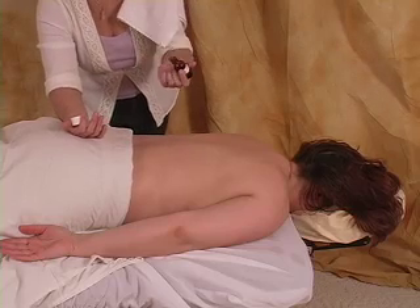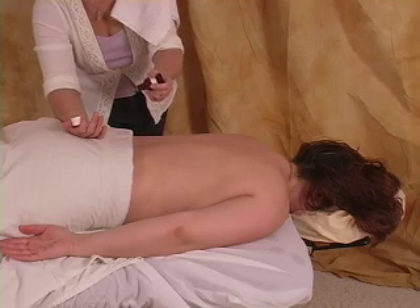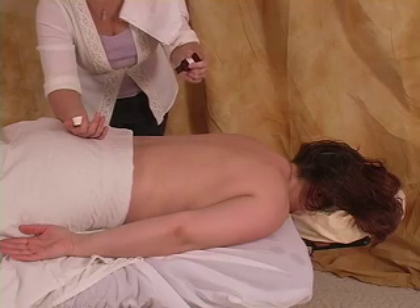Remember, less is more. Is this eucalyptus? This is the eucalyptus first. Start right down — one, two, three.